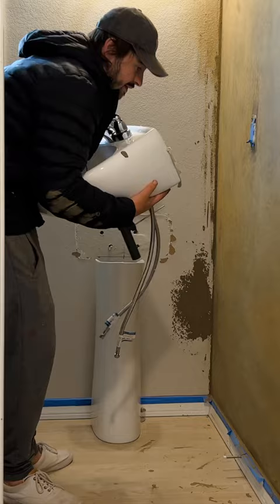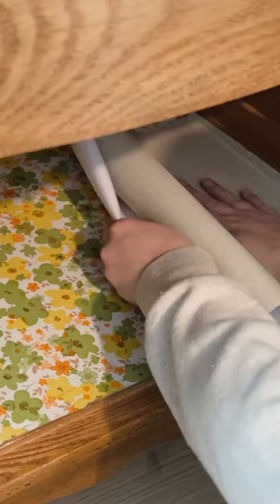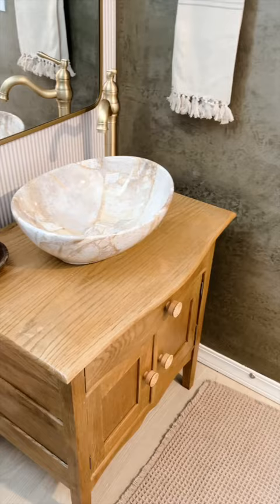Now let's replace this pedestal sink with literally anything other than this. We got this vintage washstand from Marketplace for free, and with a little cleaning and some dressing up, we plumbed it into the wall, added a marble sink, and called it good.